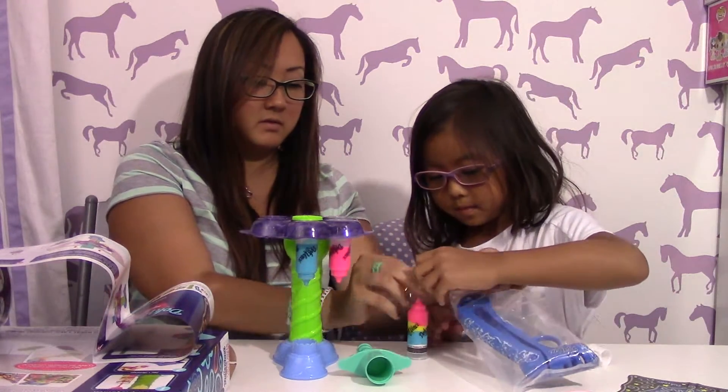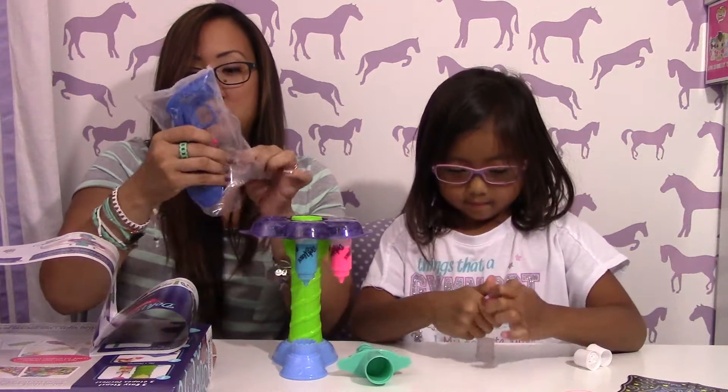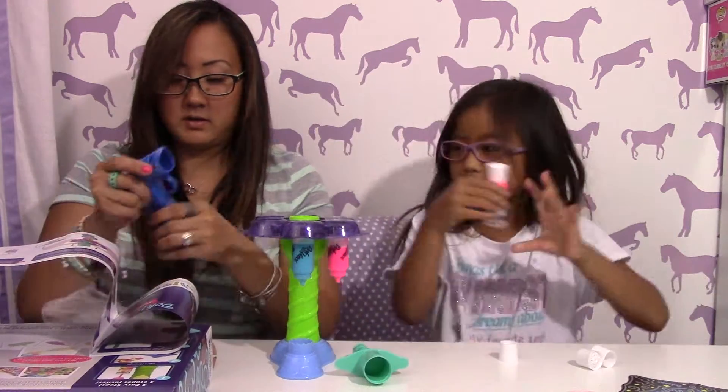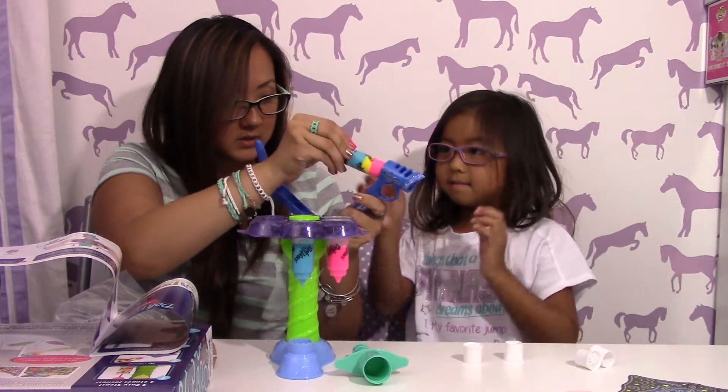Then let's put the top on now. Okay, and then we have the cool Da Vinci gun to pop it in. Here it is — this is my design. Do you like my design? Yeah, it's cool!